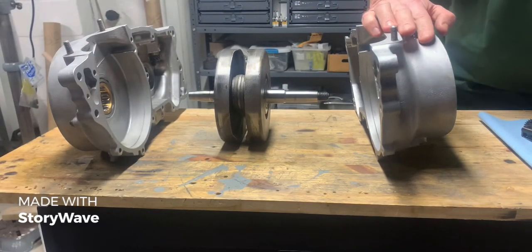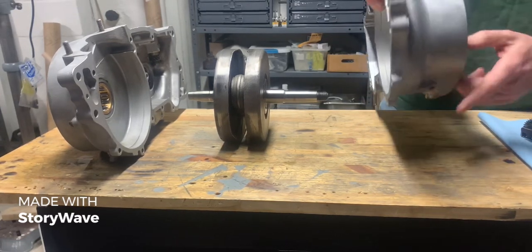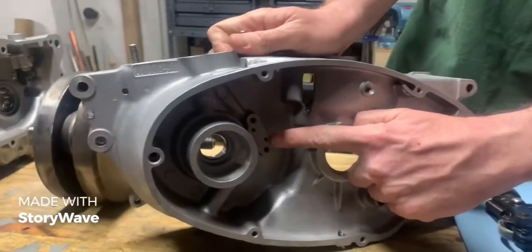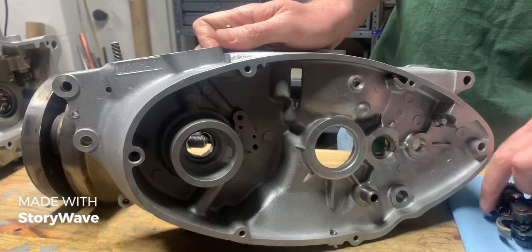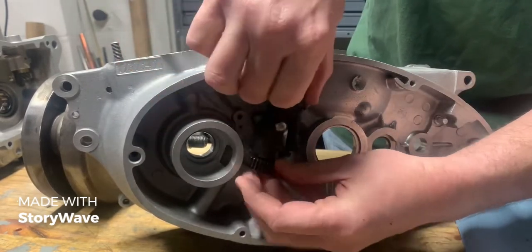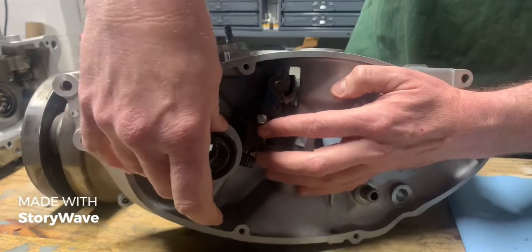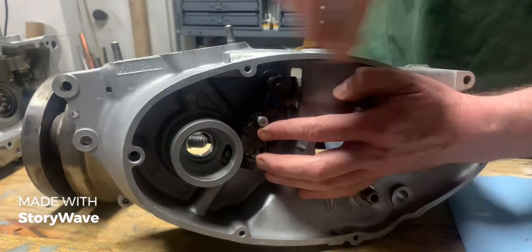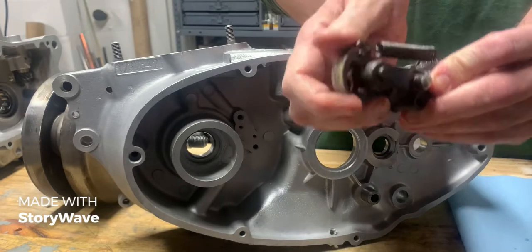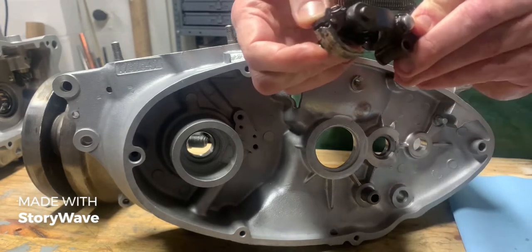Now we're going to talk about where your oil line comes in right here on the bottom. It hooks in here, runs through the casting through a copper line right here to the point where it gets to the variable displacement oil pump. The oil pump sits in here like that. It's driven by a worm gear coming off the crank and it's a variable displacement type pump. There's a control cable that hooks up here and also ties in with the throttle, so as you add more throttle you get more oil.